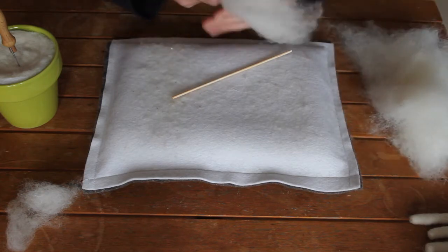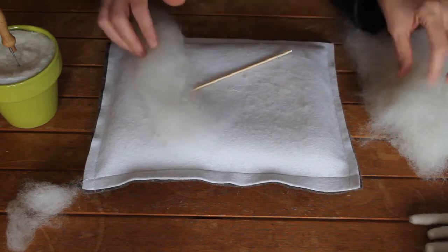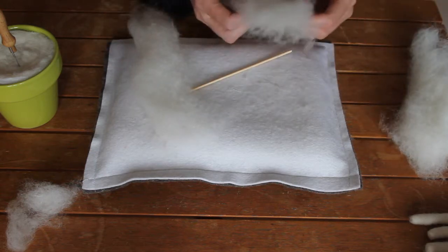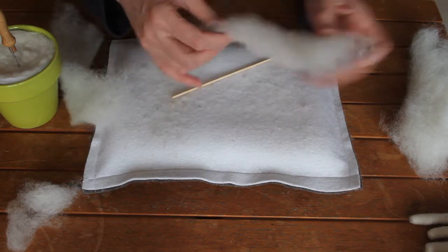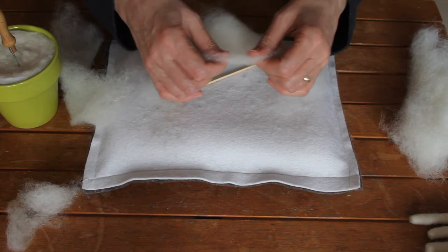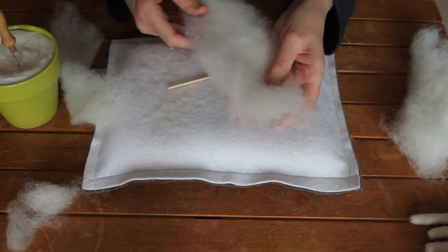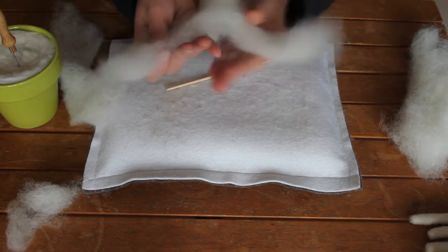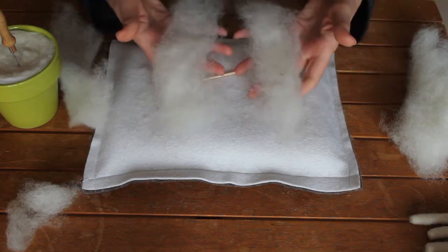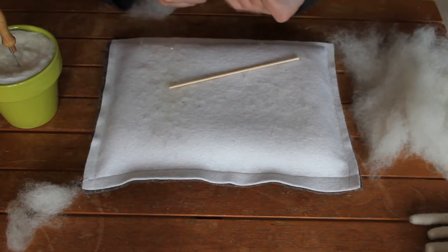I've just taken off a strip of wool from a batting. As you go to tear the batting, it's going to tear easily one way, as the fibers are running. You can see it wants to go that way, so I'll just set those aside.